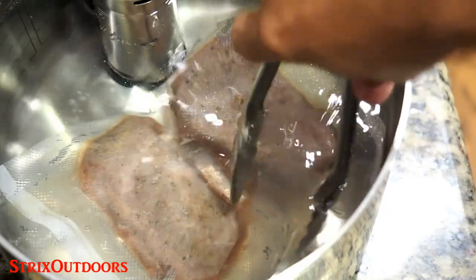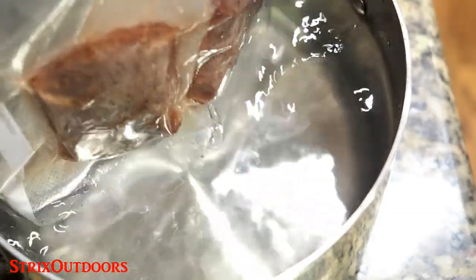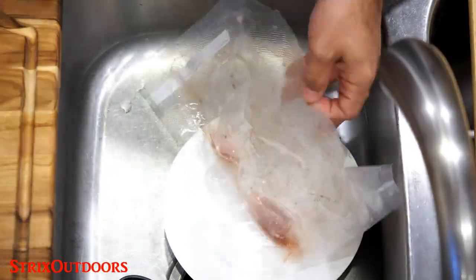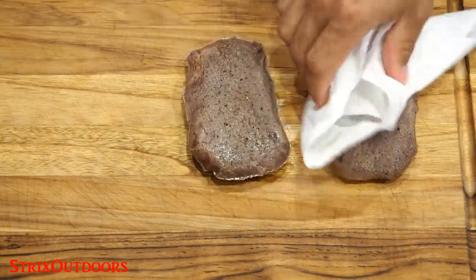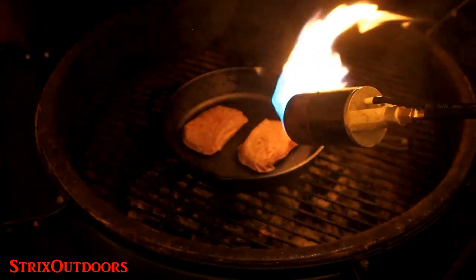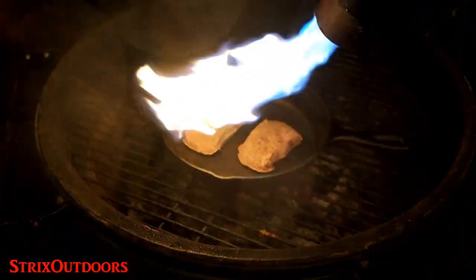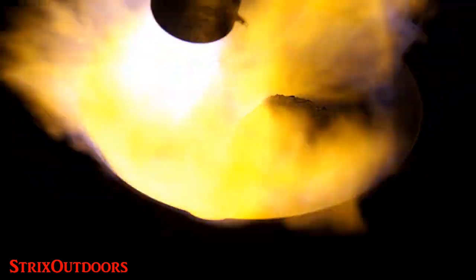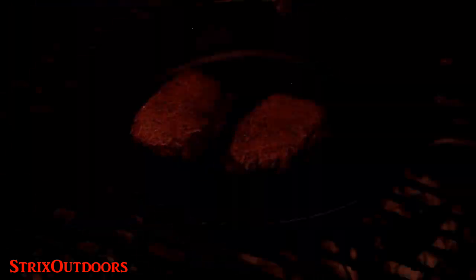The steaks have cooked for two hours and I'm ready to pull them out of the sous vide. You need to pat the steaks dry — I know they look terrible right now, but watch this. A propane tank and a pear burner can do some magic. Flip and repeat on the other side.